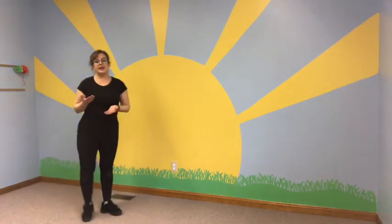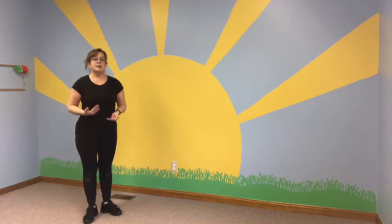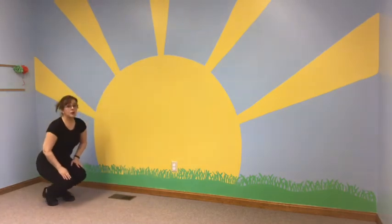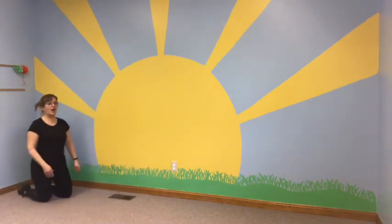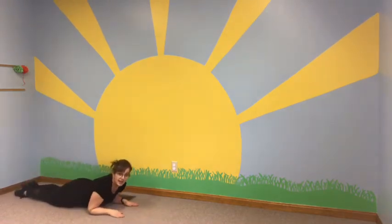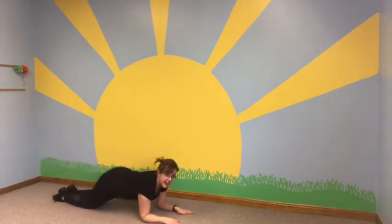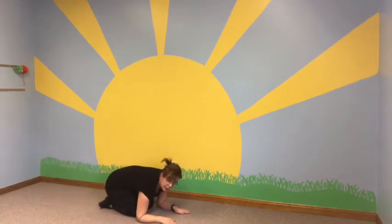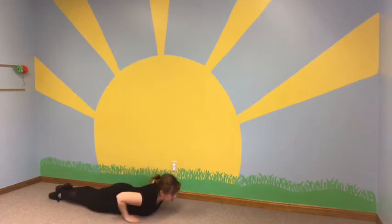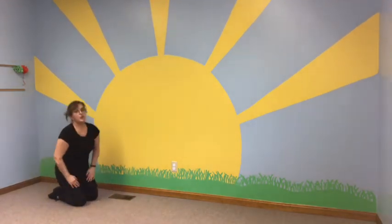On the floor, sometimes we're working to help each student coordinate and other times we're working to build strength in them. When we do our worm movements, that is definitely all about ab work — we want them to be able to slide out, and then as they come in, they have to use their abdomen to bring their legs in and slide out. We'll also do it backwards where they slide their legs back and then come up. Both exercises are working the core strength.